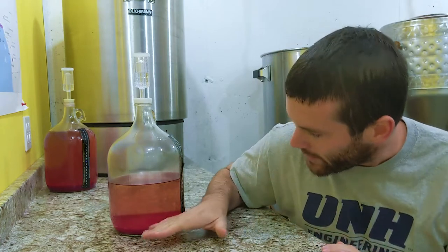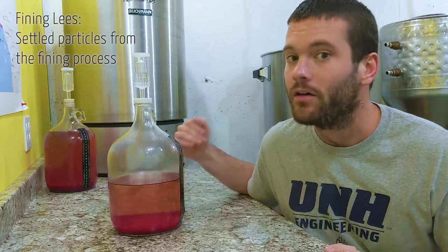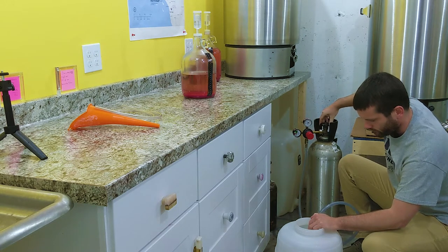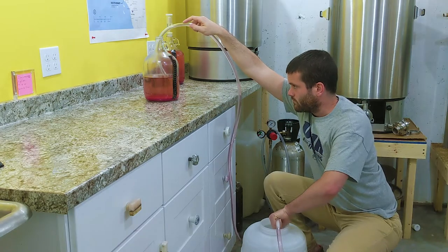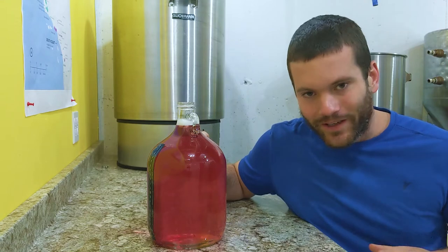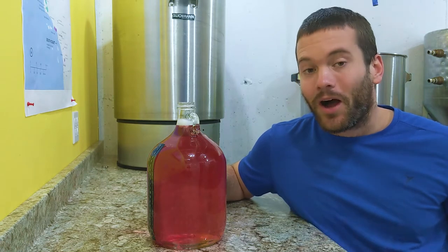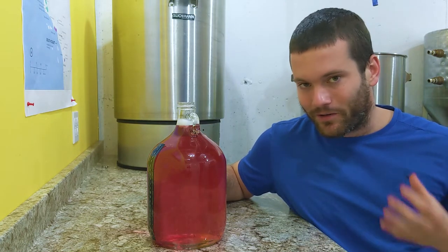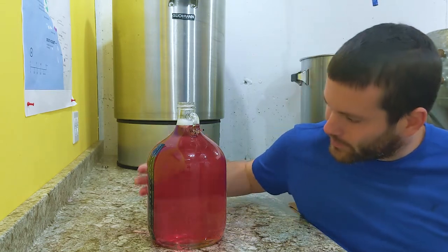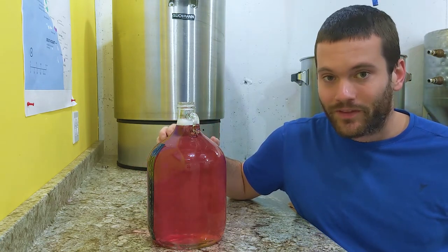I'm going to rack the clarified wine off the fining lees and then run the clarified wine through a filter. In that last transfer I sucked up a little sediment when transferring into the carboy, and a little sediment goes a long way into making your wine cloudy — so it got a little cloudy. I put it on the shelf, came back today, tried again, didn't suck up any sediment, and look how nice that looks. That is clear. That's crisp. And I'm going to do one more step to clear it up even more.